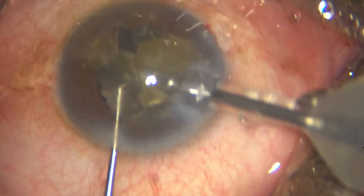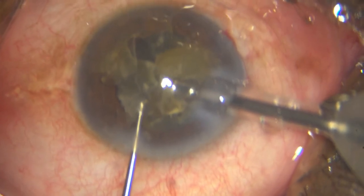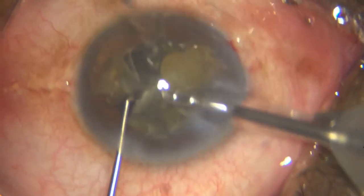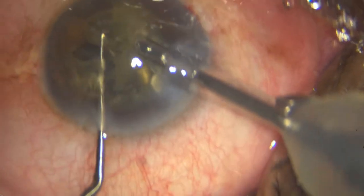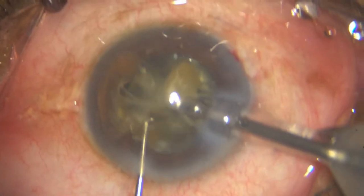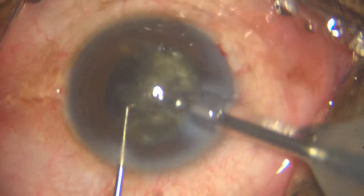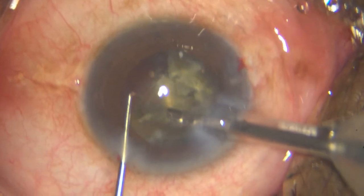Once I move to the next piece, you can see that central disc being eaten and then the chopped segment coming into view. Now it will become much easier.